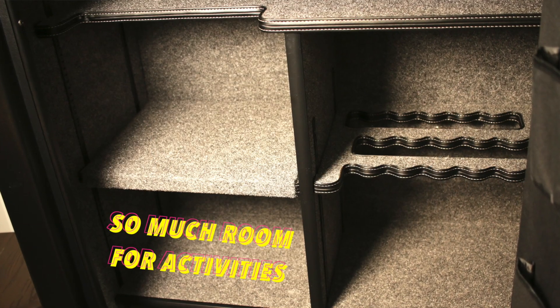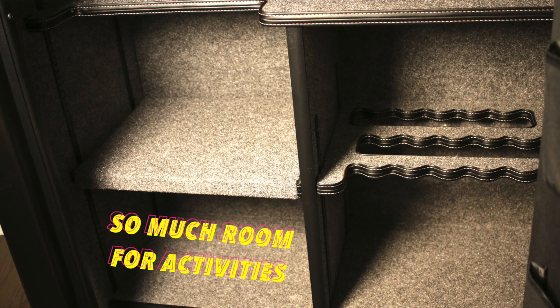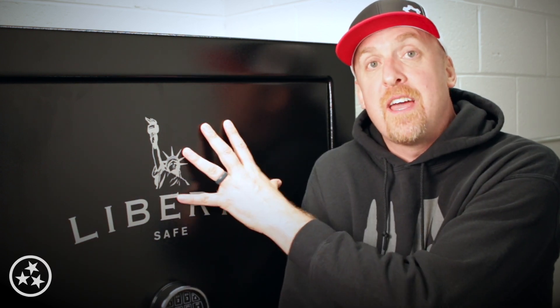Do y'all ever make a decision and then do your research after you have the product in your house? Well that's kind of how I feel about this safe. Over the last couple nights I've been clicking around and reading about this one, and the more I read the better I feel. Mr. Guns and Gear has a really solid walkthrough on his Liberty and I ended up learning a ton — and spoiler alert, even though I don't have mine all configured yet inside, it's exactly the way it came. I already do feel good about this decision. Up to this point I've been using gun lockers because in my old place I knew I'd be leaving and wanted to be mobile, but here in the new house I needed some permanent protection, and this really is my first gun safe. Pretty excited about it.